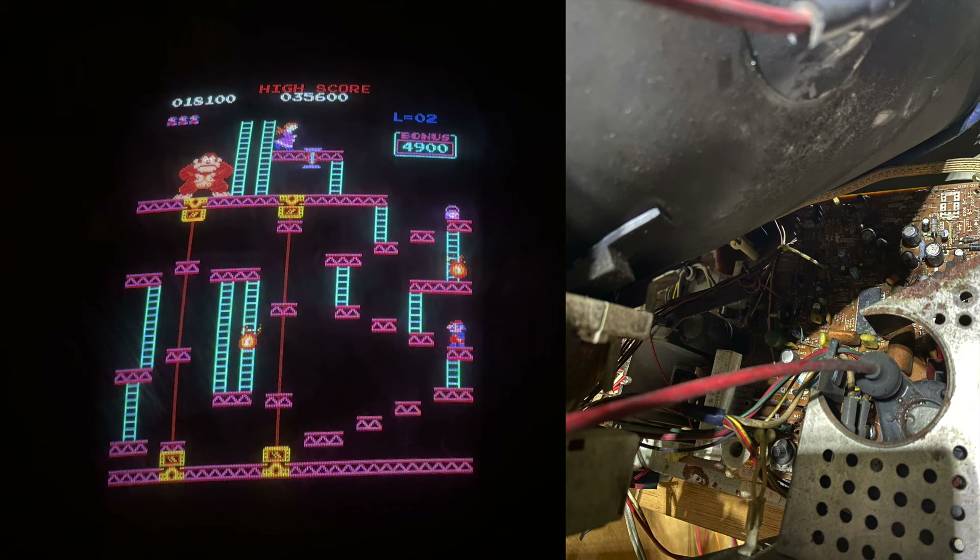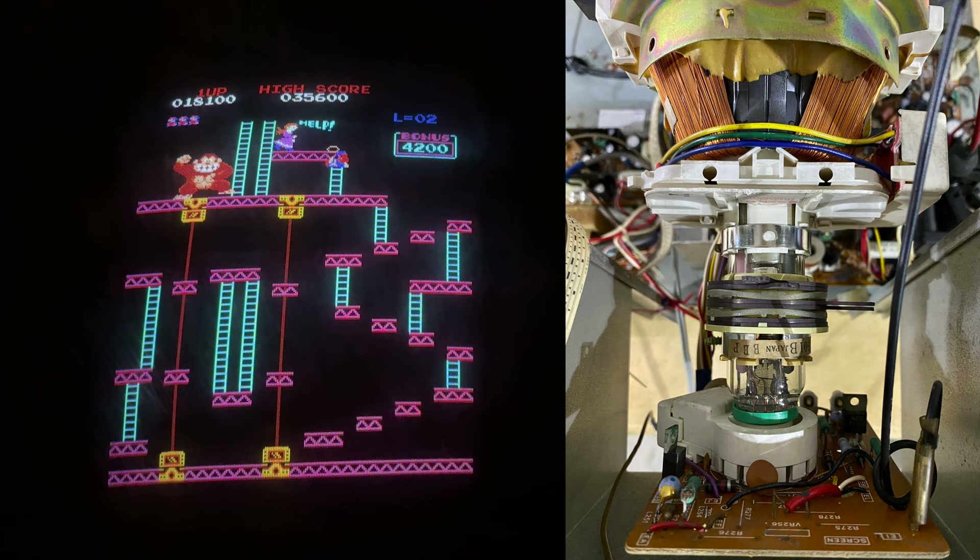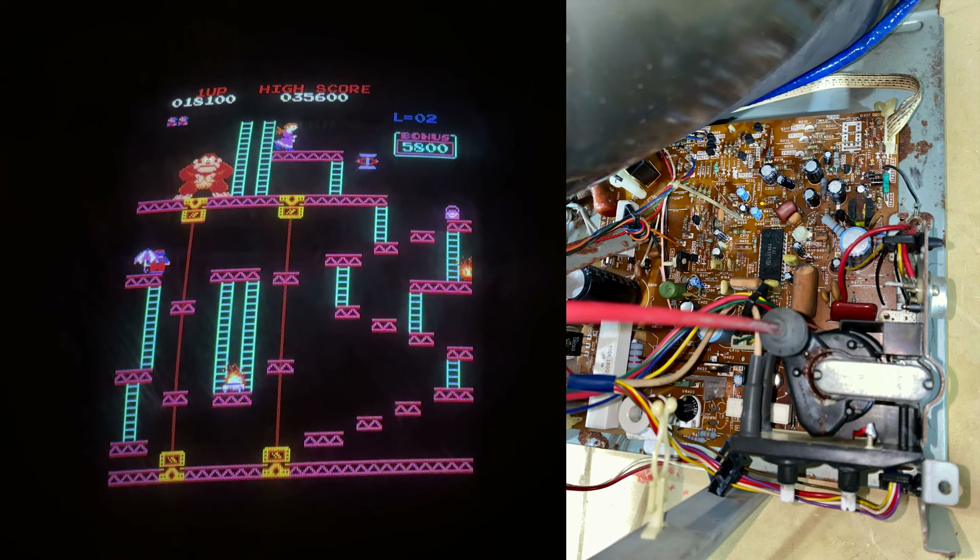This was the first ever time I attempted to wash an arcade monitor. I had seen Chance and Josh from the Canadian Arcade do it before, so I felt confident in taking it out and hosing it down. Look at how beautiful it was once we got it all cleaned up — the yoke was shiny, everything was gleaming — making it a lot more pleasant to work on. What a difference a little cleaning makes. And that gave me more confidence to continue washing monitors in the future.